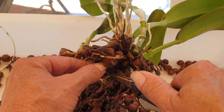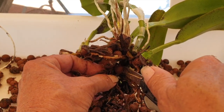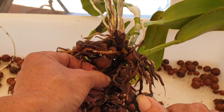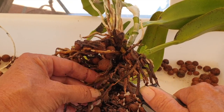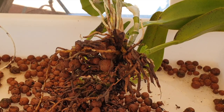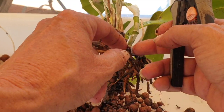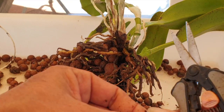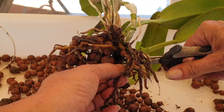Down here there's a network of mess. We've already addressed that one there, we'll leave that one well alone. We have a little bit more to go right here.